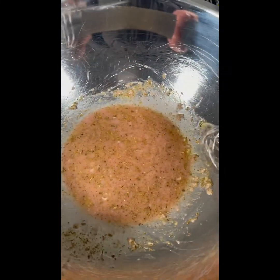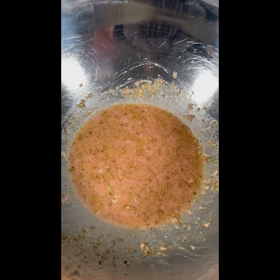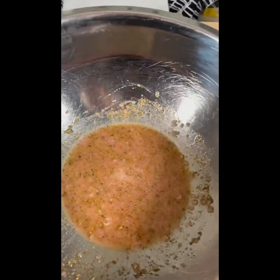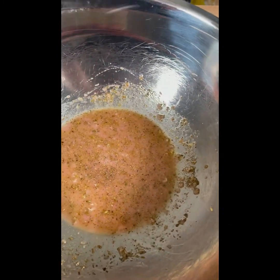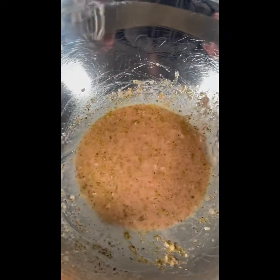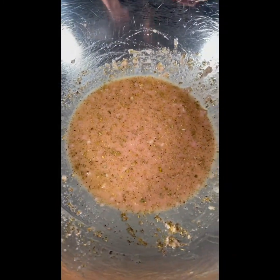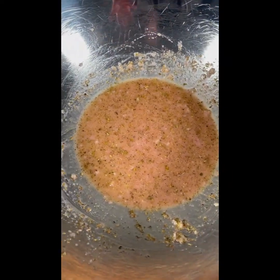I'm adding Dijon mustard, which actually acts as an emulsifier, so when I combine everything the oil and the vinegar are going to stick together a little bit easier. I also want to add some salt and pepper — as you can see, it's super easy to make your own salad dressing. Don't be afraid to season unless your doctor told you otherwise. I've got some fresh cracked pepper, and I'm going to whisk that together. I'll let the salt break down a little bit and then taste — very light, very easy, and plenty of salt.